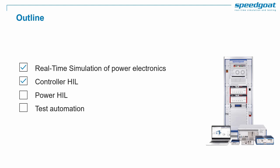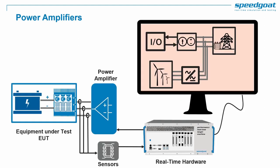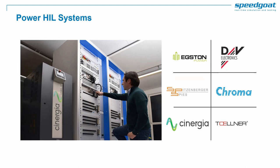Now let's move to Power HIL. Power HIL consists in testing electrical equipment with a high voltage interface like a power amplifier. Speedgoat can support you in building power HIL systems, offering fully customized rack systems for your power HIL test bench, including working setups for grid emulation, motor emulation, and battery pack or cell emulation, as well as selection of suitable power amplifiers from various vendors according to voltage, power, and bandwidth needs.